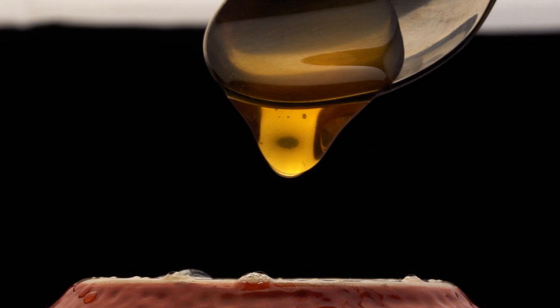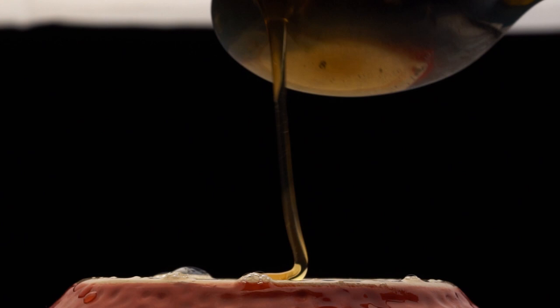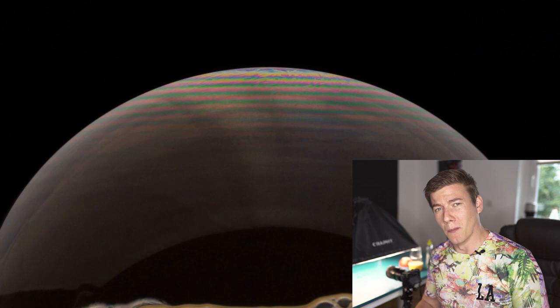Let's try honey. At first I must say that this looks even more boring than just using water and washing up liquid. But when we use a straw and add some turbulences, the colors go crazy.